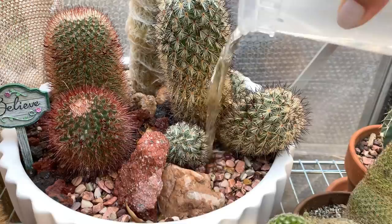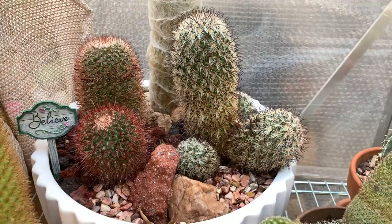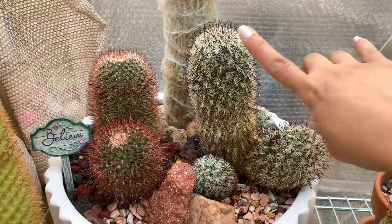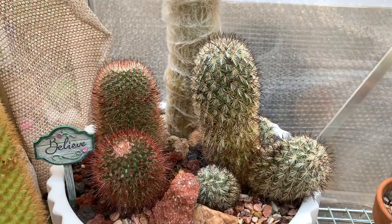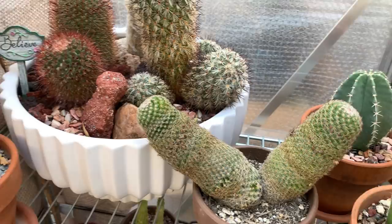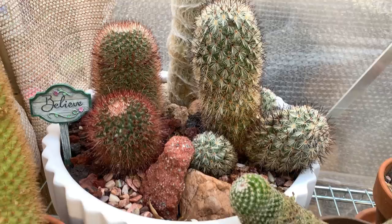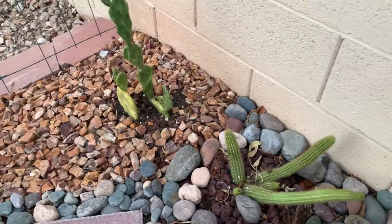It doesn't really matter to me if the cactus body itself gets wet, because here in the desert everything dries out really fast. But if you live in a humid area where it's always cold and damp, you would not want to wet the body often, as it could cause fungal infections. In fact, it's good every now and then to shower or clean your cactus, because dusty plants attract pests like spider mites. Just pick a hot, dry day to do that.